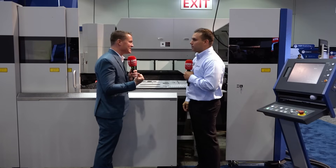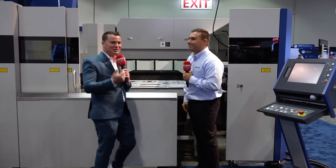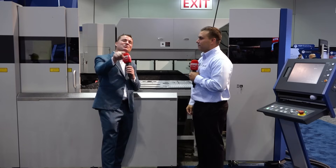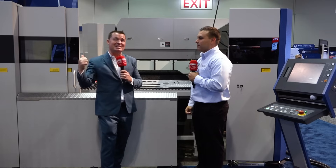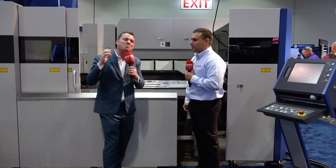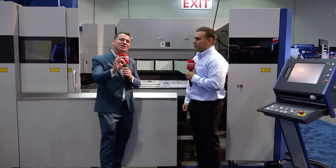Should we show the audience the guts of this thing now? Let's take a look. For everyone who's watching, we're going to step inside the machine. Stay tuned to the next video so you can see where it's all being done — what makes this a superior machine for punching and laser.